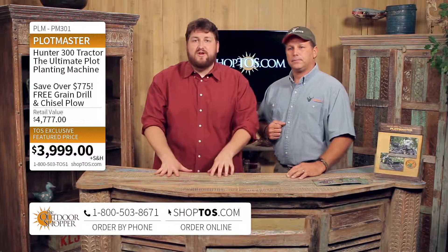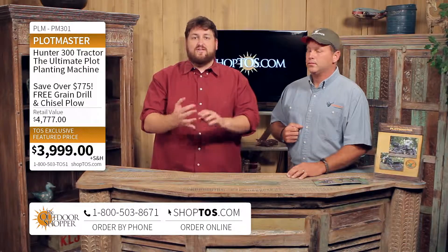ShopTOS.com, the outdoor shopper — call the toll-free number at the bottom of your screen. The grain drill and the chisel plow come free with your order on the outdoor shopper.